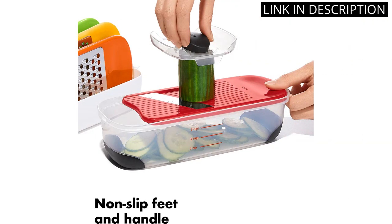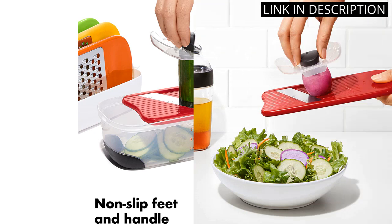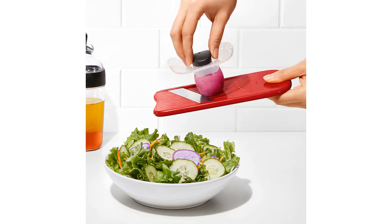Overall, this set is a great addition to any kitchen and has made food prep much easier and more enjoyable. Highly recommend.